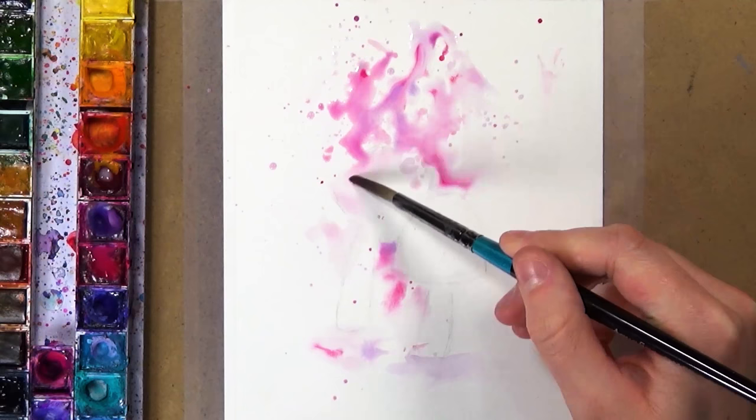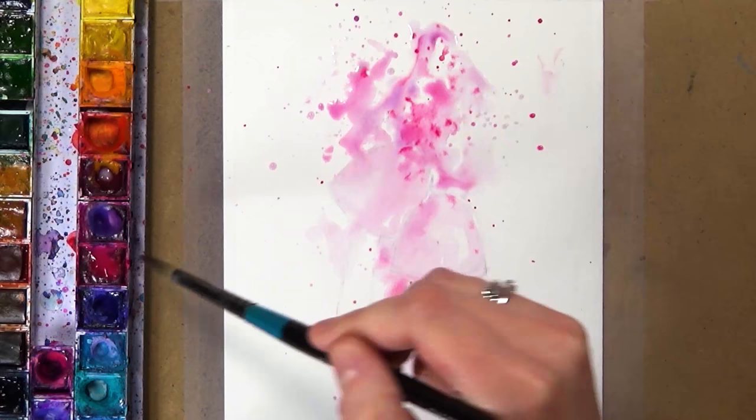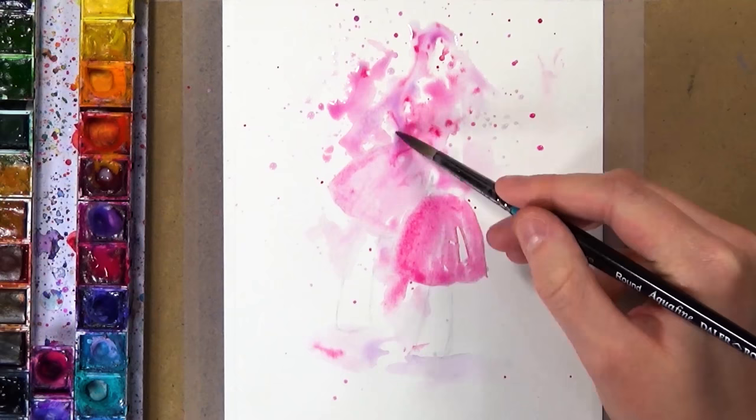Do you keep it? Do you carry on working on it? Do you leave it and come back to it? Or do you just call it a day and throw it away? I'm going to be giving you some of my own examples and talking through what went wrong with the two pieces I did before this one.